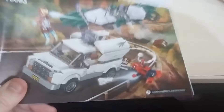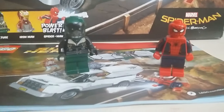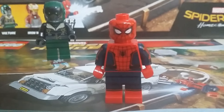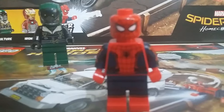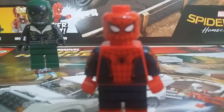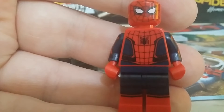Here are our first two minifigures. Spider-Man looks pretty awesome - they've got the new oval-shaped eyes like they are in the movie, which is pretty cool. The detailing in the costume is super good, and I really like the webbing on the side of the arms.